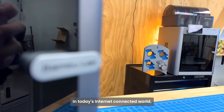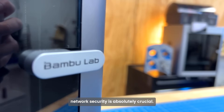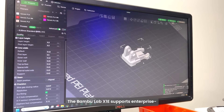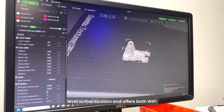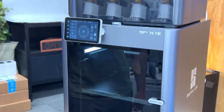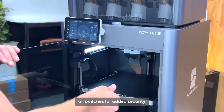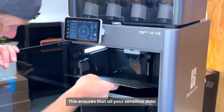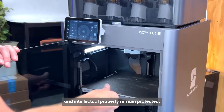In today's internet-connected world, network security is absolutely crucial. The BambooLab X1e supports enterprise-level authentication and offers both Wi-Fi and Ethernet connectivity, complete with physical network kill switches for added security. This ensures that all your sensitive data and intellectual property remain protected.